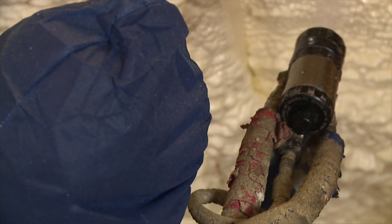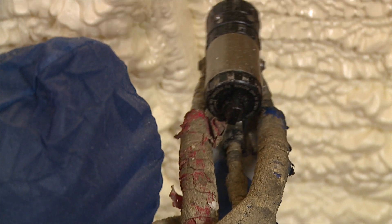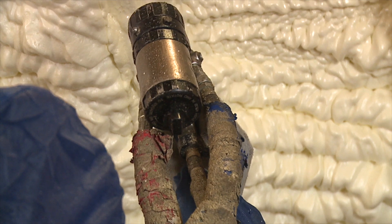It will have that foam exposed look on the walls. You can do the same thing on the ceiling all the way up to the roof deck. You can spray right to those logs or boards, whatever you have the roof made out of.